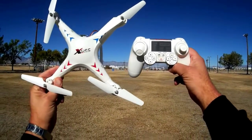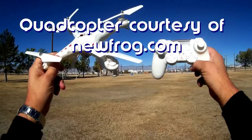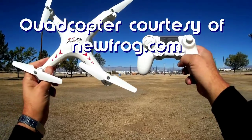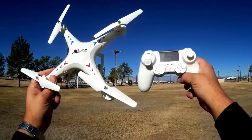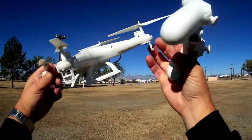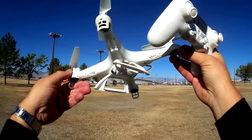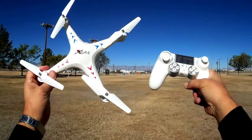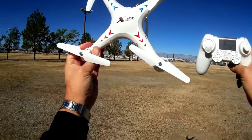Good morning, Quadcopter 101 here. What I got for you today is a neat little quadcopter from a brand new company I haven't reviewed before. It's from SJRC. This is the X300 1C. If you look at this quadcopter you can see it appears to be another clone of the SYMA X5C. But I did an initial flight of this thing last night and it's one of the most gentle flyers I've seen to date.